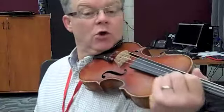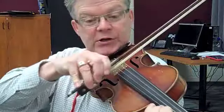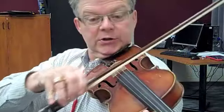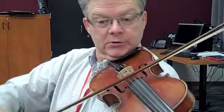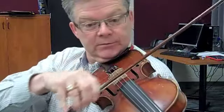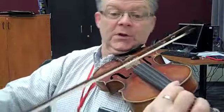Here we go, Firework Music. One, two, and... two, three, two, three, two, four, three. Three, three. Reload.